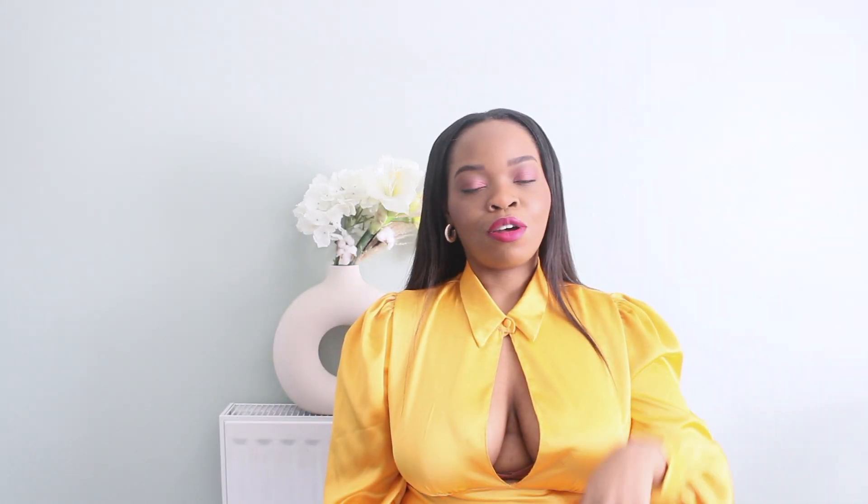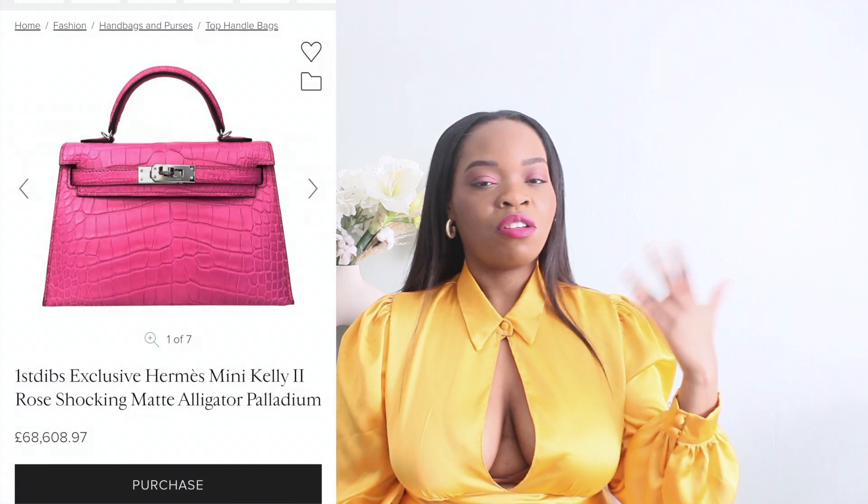The Topshop one is 30 pounds whereas the Bottega one is around 1,000 pounds. For me the Bottega one is more of a trend shoe — the quality will last, but in terms of style I feel like it'll go out of style very soon. So for me, Topshop wins.